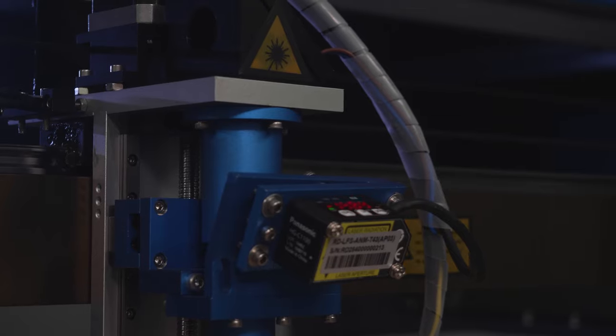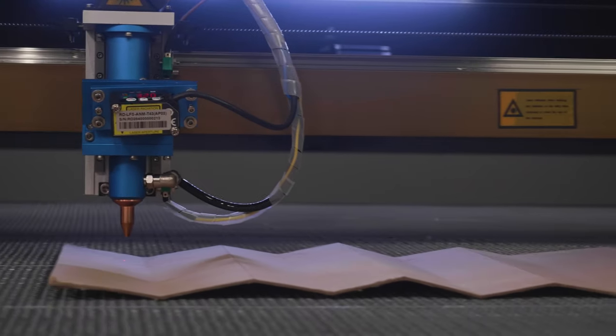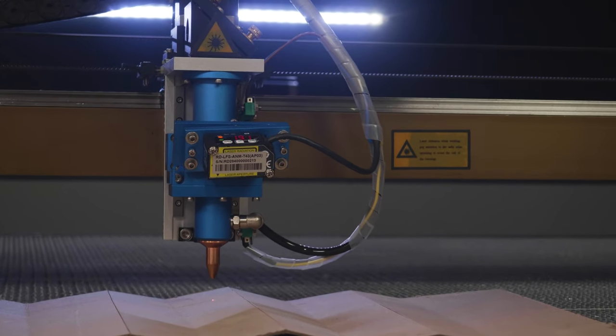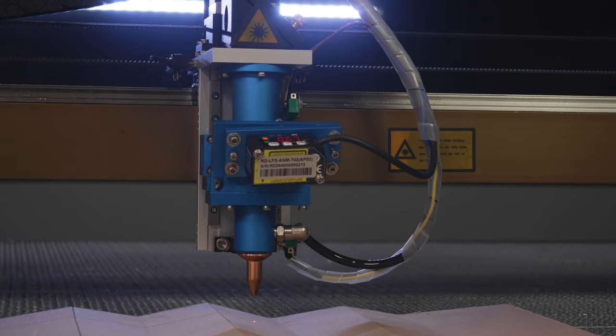The work table withstands loads up to 80 kilograms due to the reinforced frame and asynchronous engine, which allows you to machine heavy materials such as granite, marble and stone.